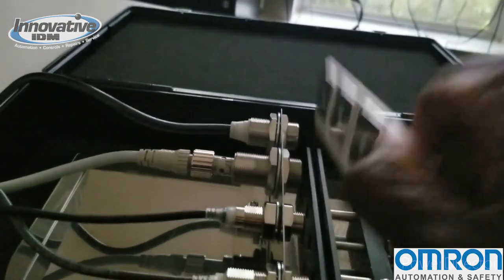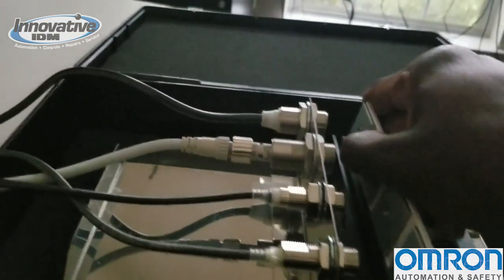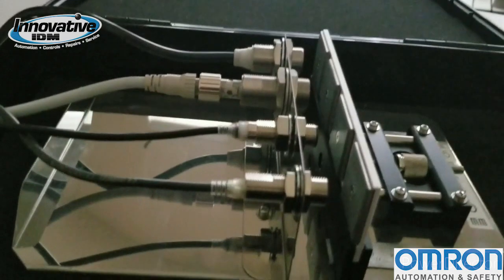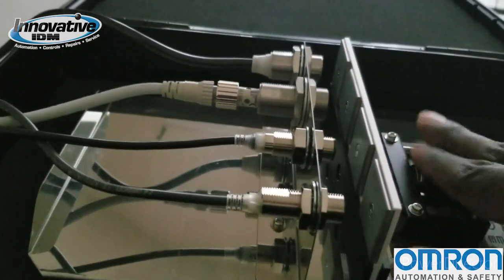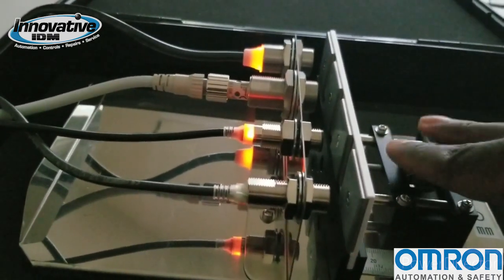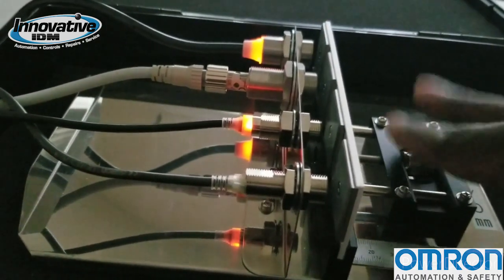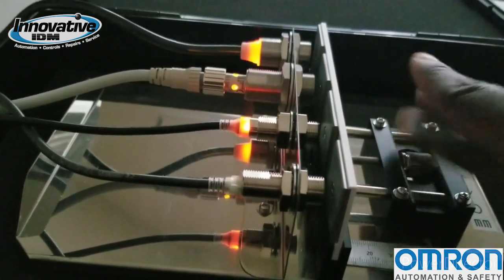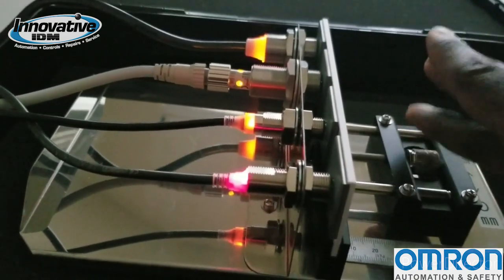I'll swap out the aluminum and put in the iron plate. Rolling it back in — and it picked it up, no problem. Getting closer... getting closer... and everybody's happy again.